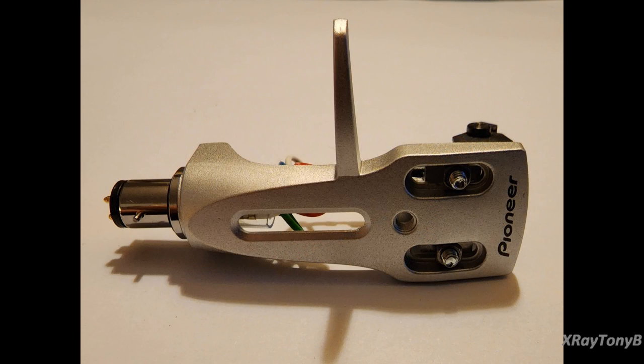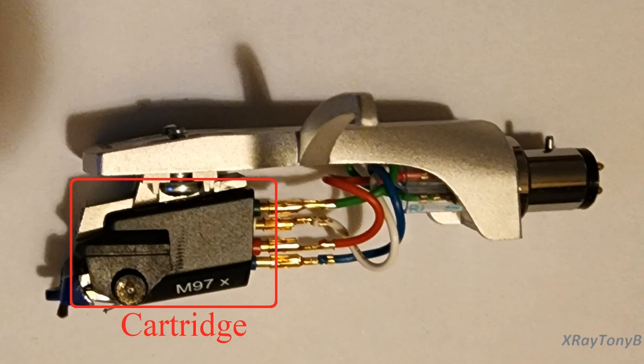The first part we're looking at here is the head shell. Its purpose in life is to hold the cartridge and the stylus. Turning the head shell around, you can see the cartridge right here. This is the part that actually makes the sound — it takes the signal off the stylus, which is the needle, and converts it into a little electrical signal that can be amplified by your stereo.